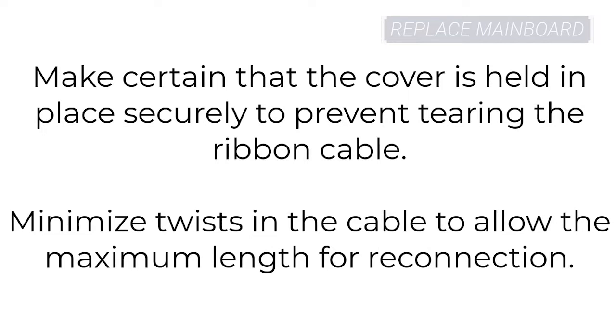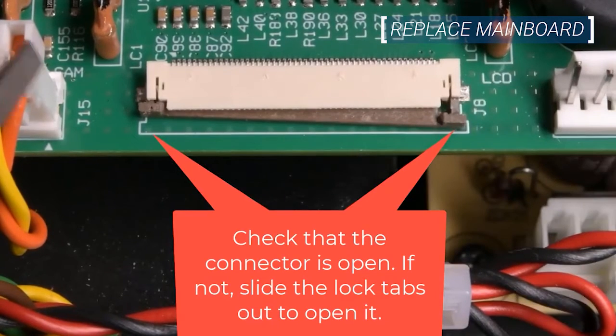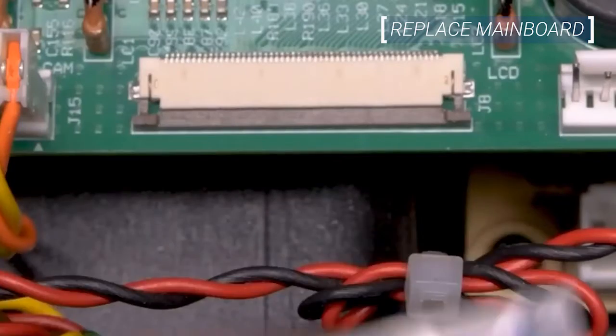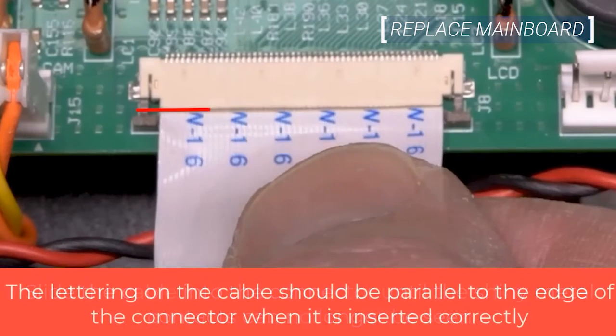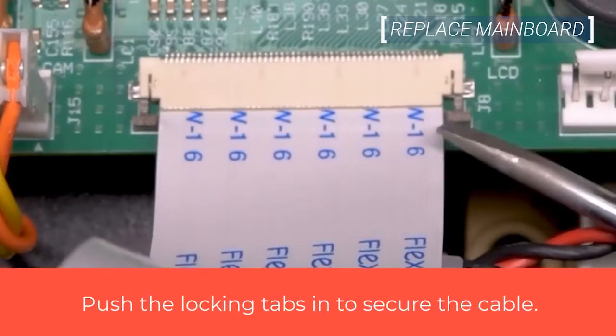When re-attaching the ribbon cable, make certain that the cover is held into place to prevent any damage to the ribbon. Minimize twists in the cable to maximize the length available for reconnection. Check that the connector is open; if it isn't, slide the lock tabs out. Slide the cable into the connector until the shiny metal contacts are no longer visible. When the cable is inserted correctly, the lettering should be even width and parallel to the edge of the connector. Now push the locking tabs in to secure the cable.